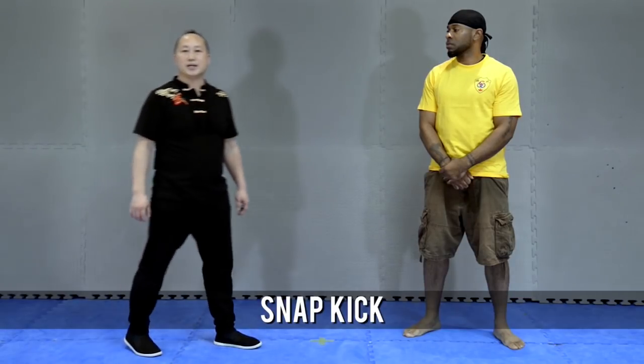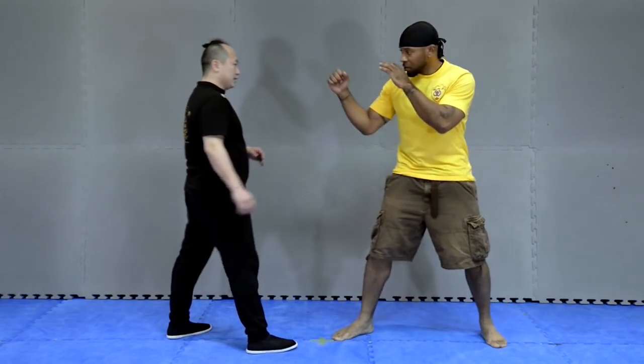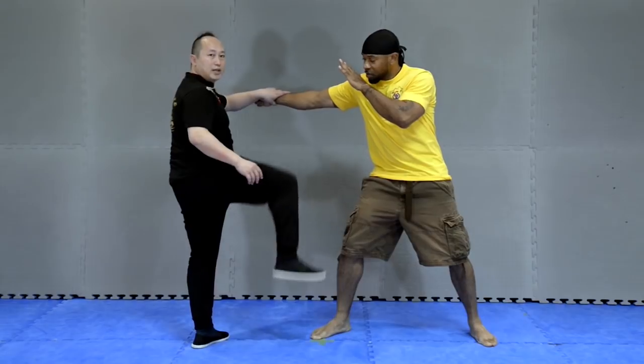Number three is the snack kick. Snack kick. Snack kick — let me punch you. Snack kick.